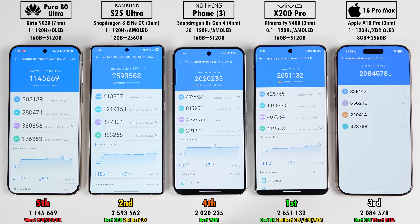The iPhone just barely beat the Nothing Phone in Antutu — this is the best Antutu score I've ever seen from an iPhone, and it came out on top in CPU score. Interestingly, the Nothing Phone got the highest memory score. The Samsung placed second with the highest GPU score, and the Vivo took first place with the best user experience score.